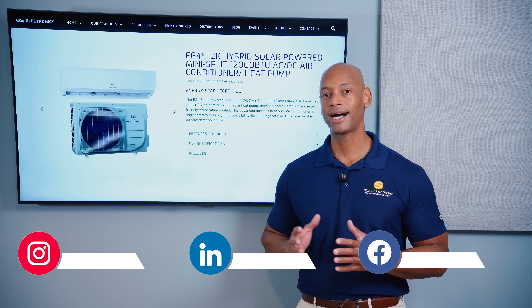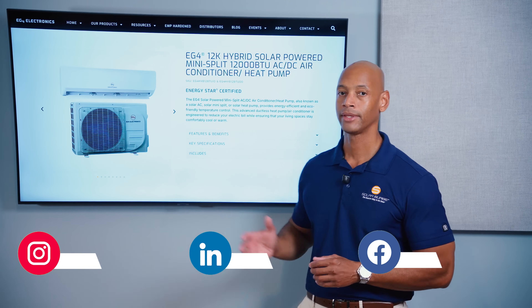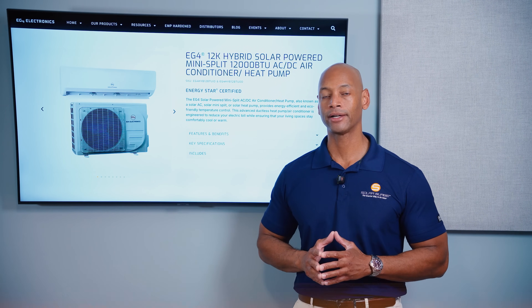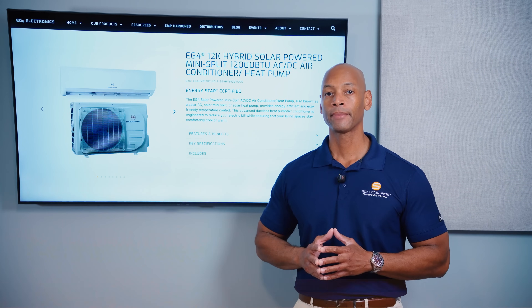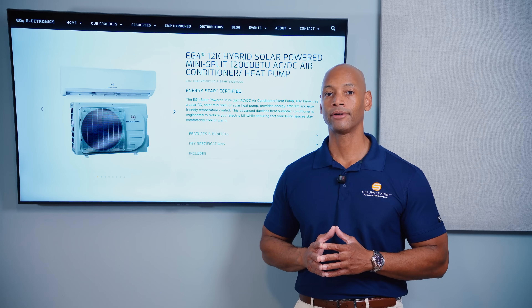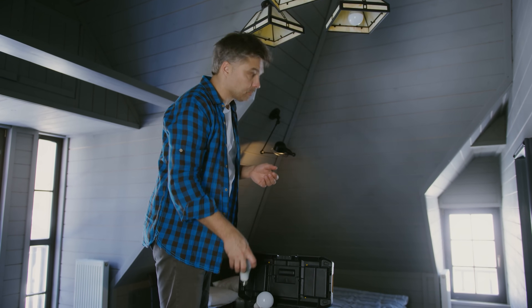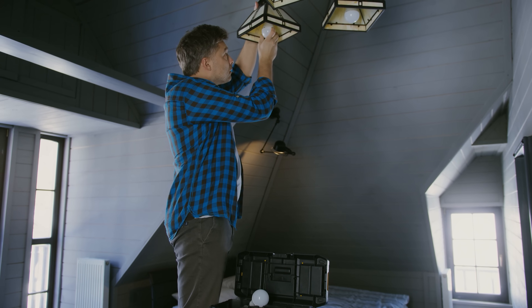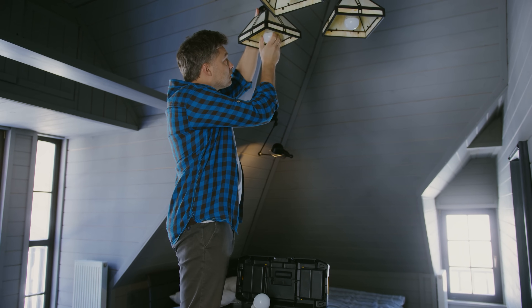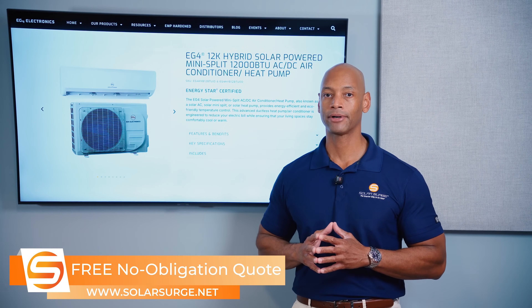We're looking at a high-efficiency DC and solar-powered heat pump air conditioning unit. Why would you want a DC-powered air conditioner? When you're setting up your home to run off the grid or survive a prolonged grid blackout, the first thing you want to do is conserve your energy usage as much as possible. Rather than throwing a bunch of solar and battery capacity at an inefficient home, the first step is to reduce the energy usage profile of that home wherever possible — and using higher-efficiency DC-powered appliances is one way to do that.